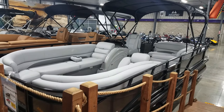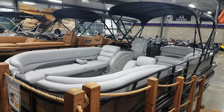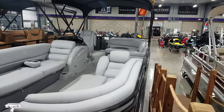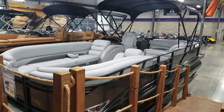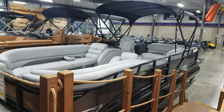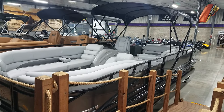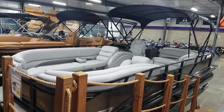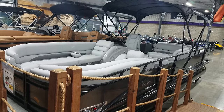So that is the 2018 Regency 254 DL3 with a 250 Verado — value priced at $60,760, and that comes with a tandem axle trailer as well. Their trailers are galvanized and then powder coated — they call it GalvaShield — with nice big radial tires. They definitely don't skimp on their trailers; they make them in-house.